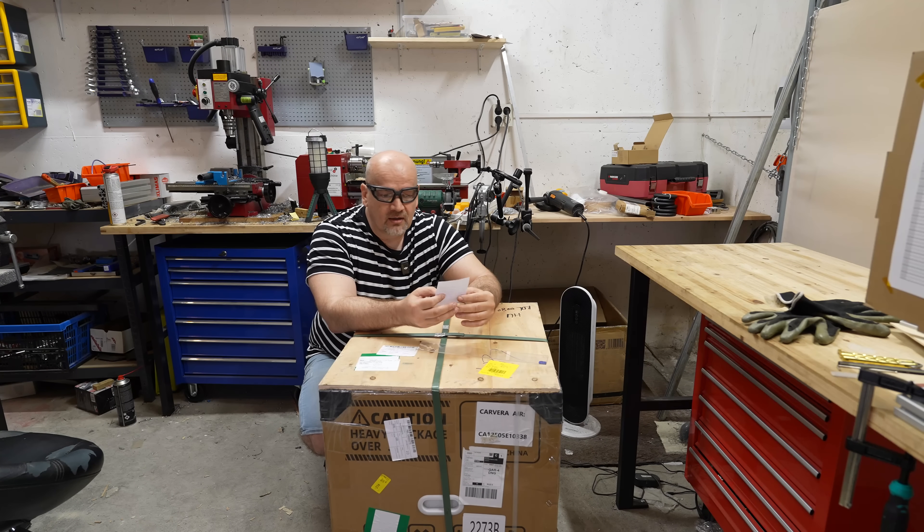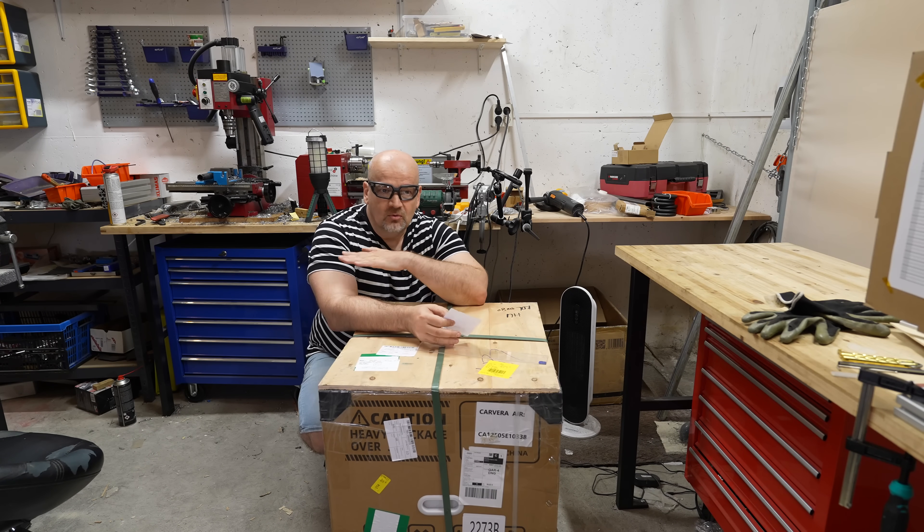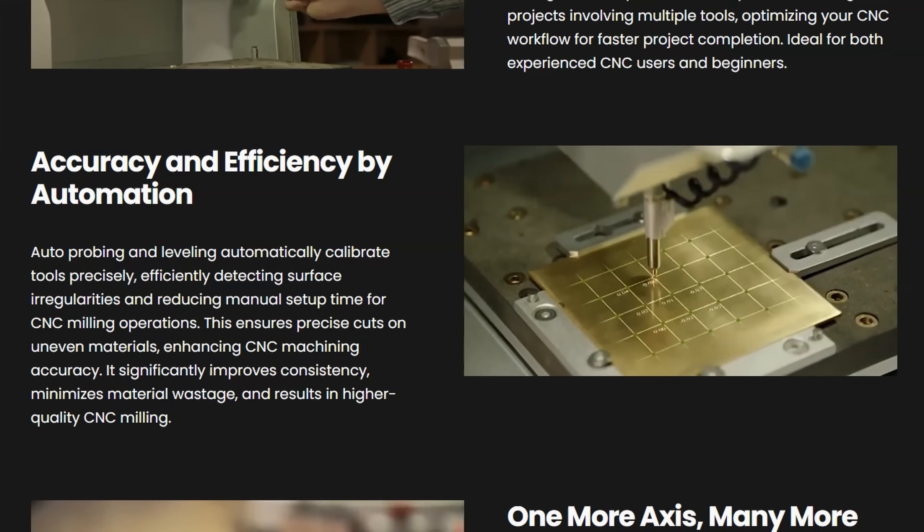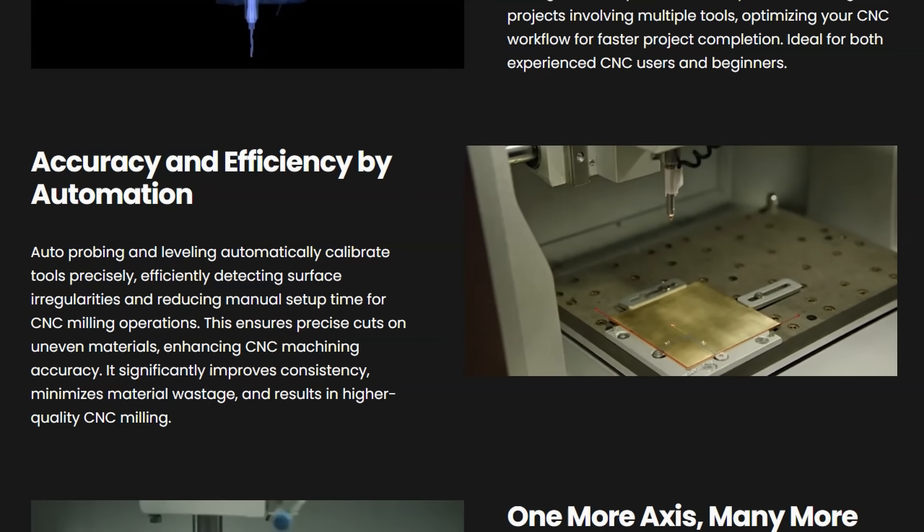Why auto leveling? Well, if you want to carve or engrave a surface and it's not completely flat, auto leveling can compensate and do the engraving along the Z axis accordingly.